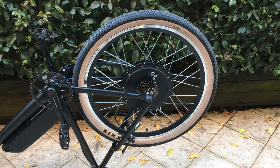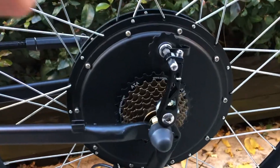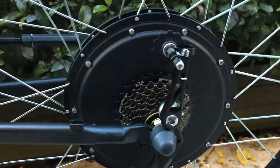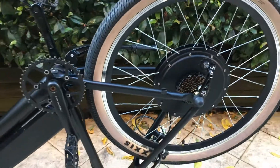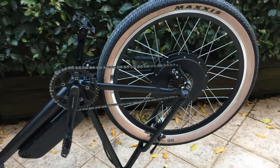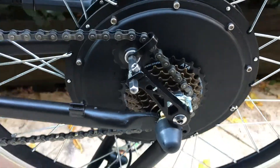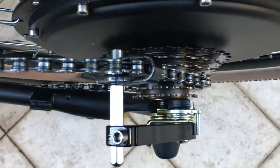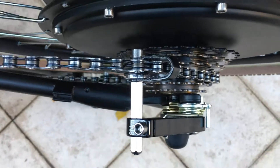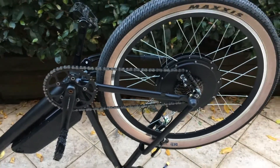Next we're going to fit the chain tensioner. This should fit straight onto the bracket where your rear derailleur came off and will keep the chain nice and tight. The reason I'm replacing the rear derailleur with a chain tensioner is that once you've got an e-bike, you don't need gears anymore — if the going gets tough, just give it a bit more throttle. I've set it into one of the lower gears and I'm just going to use it as a single speed from this point forward.